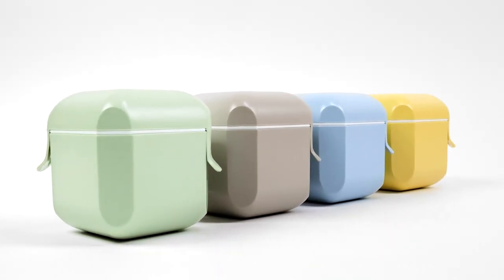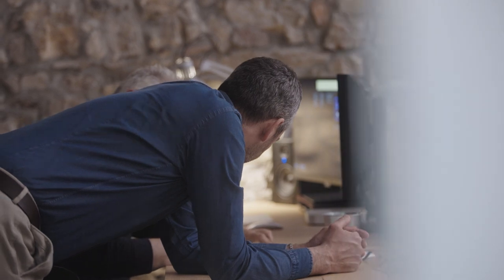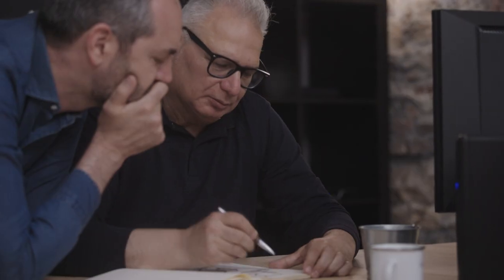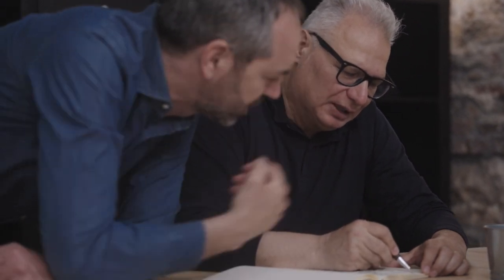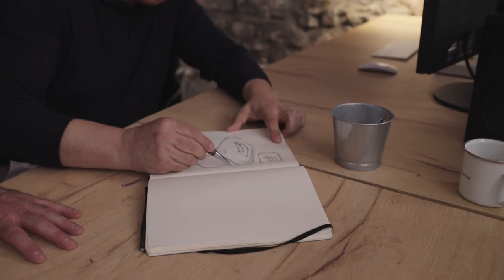This is the first prototype of Justy, and then Maurizio was saying you have to make it square in order to save space, and you have to make it ergonomic in order not to ruin the other items you've got in your bag, and it has to be nice to touch because you have to use it every day.